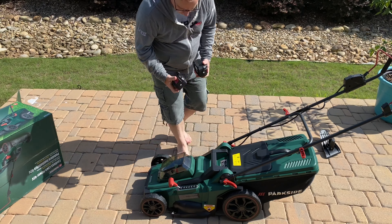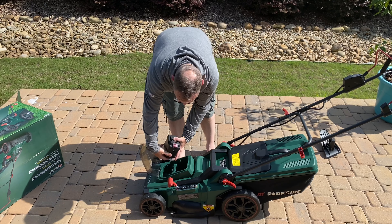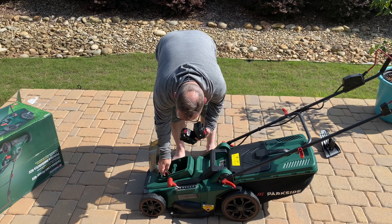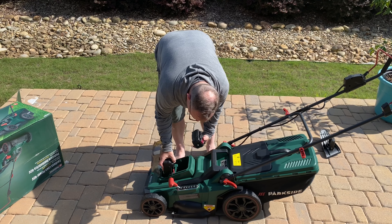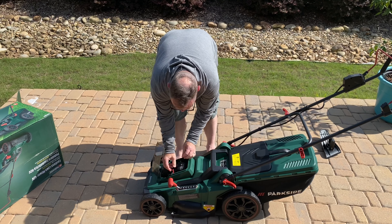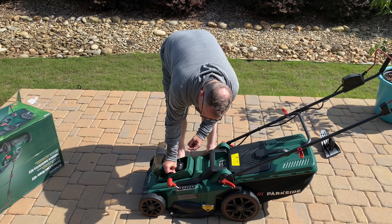It requires two batteries. I got these off Amazon — I'll link them down below in the description. There's a safety key, and the batteries should just slide right in. I've already charged them up, so everything's right here and it should start right up. The safety key goes in that way.